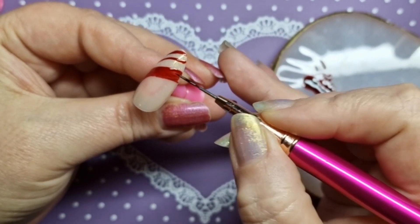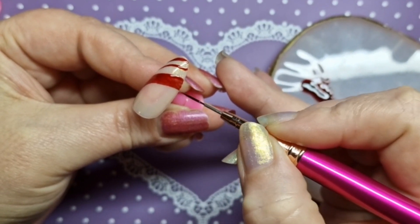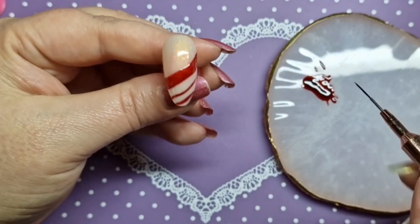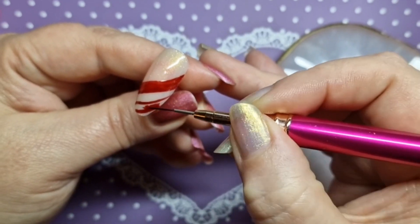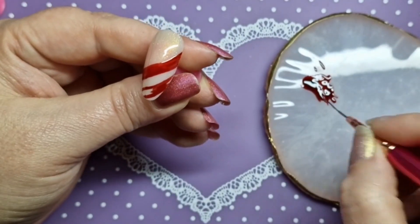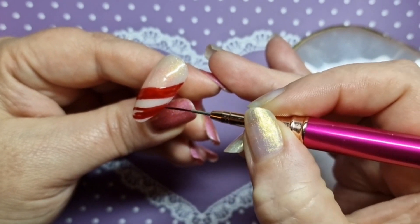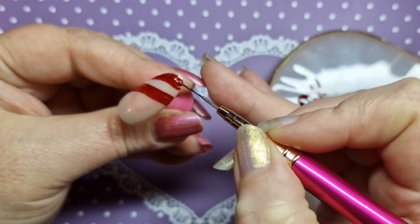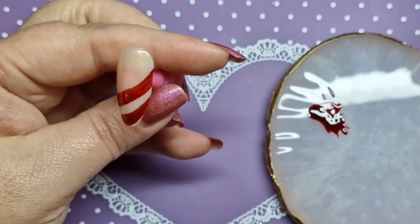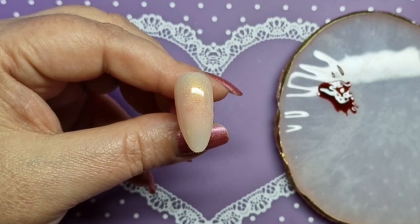I have a discount code for Born Pretty — it's KND10, all in caps. I'll have a direct link in the description box and in the pinned comment as well. I'll also have the link to the jelly polishes so you can have a look — there are lots of different colors they're bringing out, which is awesome.